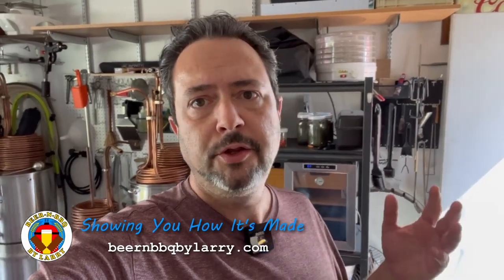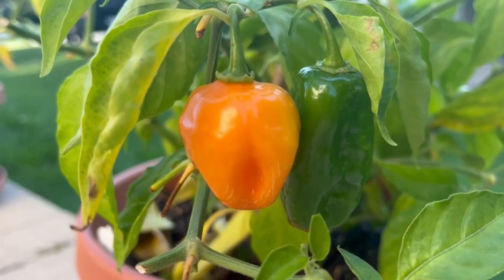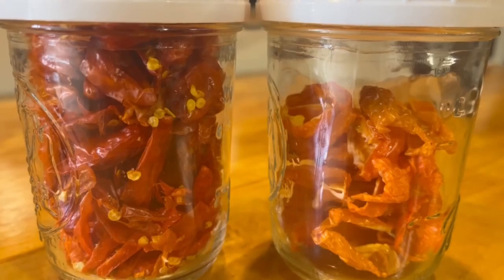Hey everyone, Larry here. I'm going to do some fermented peppers today. I do this about once a year when all my garden peppers are ripened and ready to harvest and ferment, freeze, dehydrate, or eat fresh. I do a lot of things with different peppers because it's a fun hobby for me.